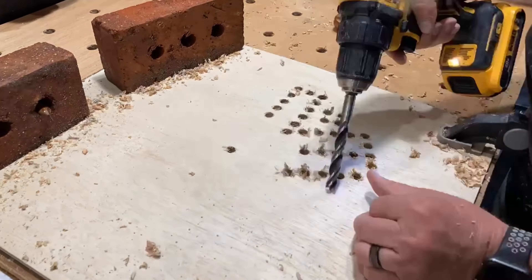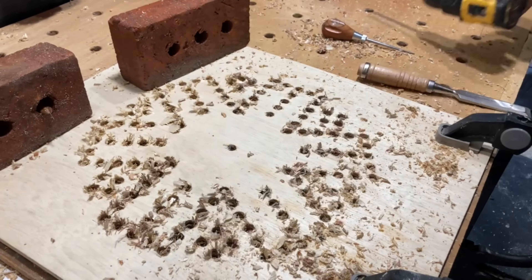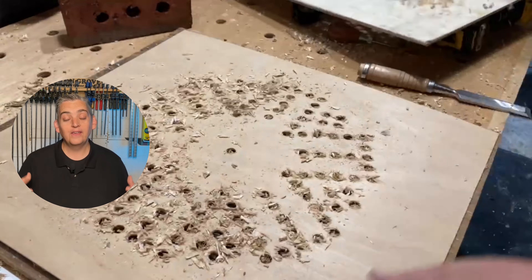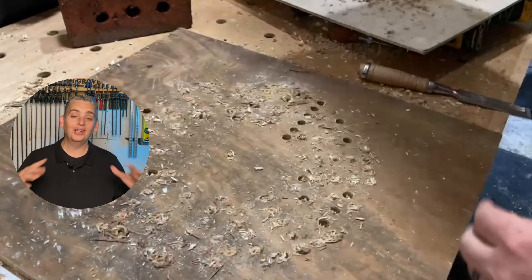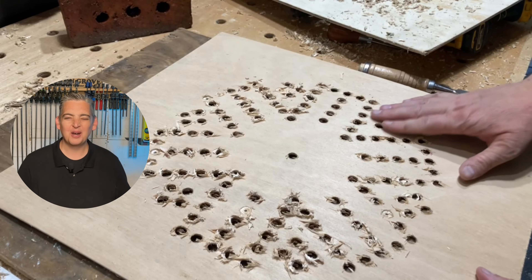The weight to sandwich the one eighth inch piece of plywood was just not enough at all. I had tons of blowout. Unfortunately the eighth inch plywood was completely ruined — but I'm cool. Not mad at all.